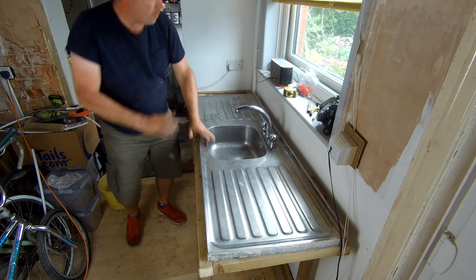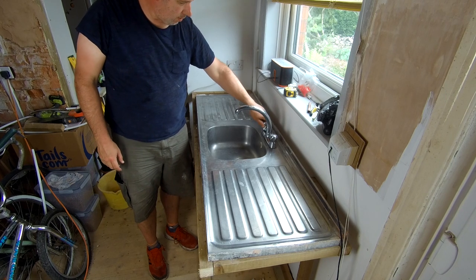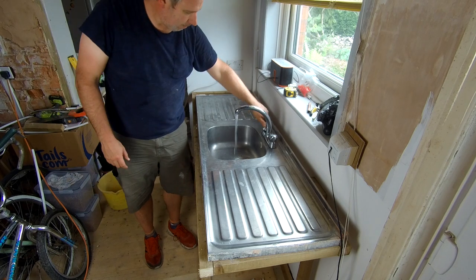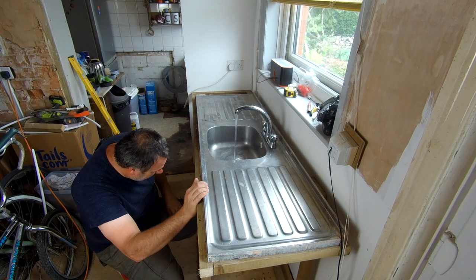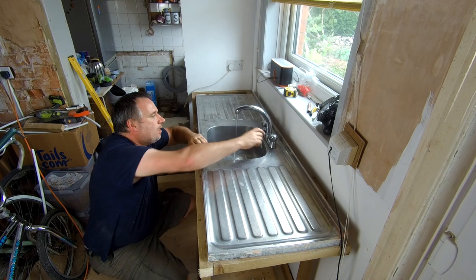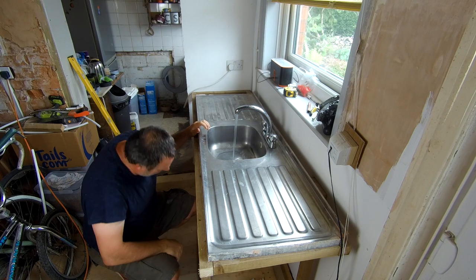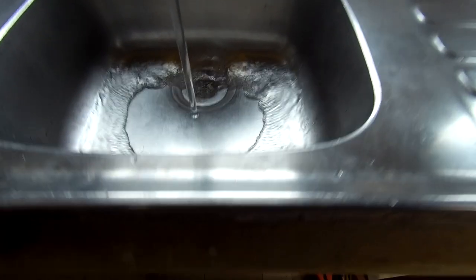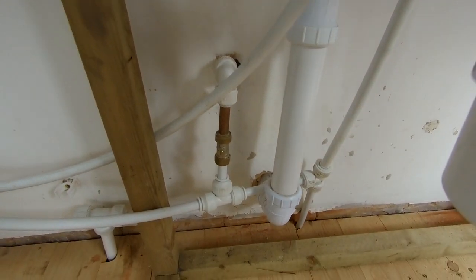Right, so that's it — our water's back on. No leaks for the water anywhere so far. Good job. Here comes some hot water, which would be hot if I turned the boiler on. That's another thing I need to do — change the boiler from being plugged in here to being on a spur. Check the waste, make sure there's nothing leaking from the waste or the taps, checking the connections where they go up to the tap. Nothing leaking there. Feel a splash back from the cold. And that's it — nothing leaking so far, all looking good.